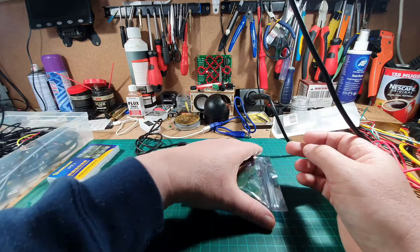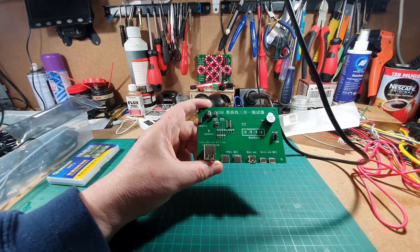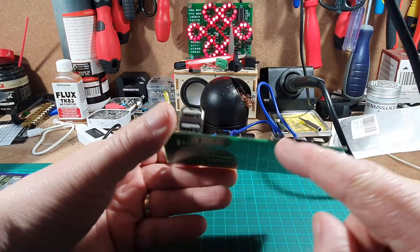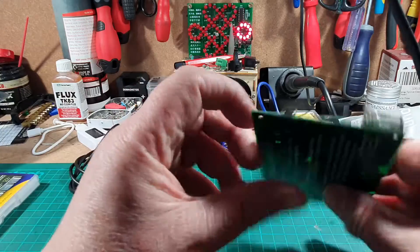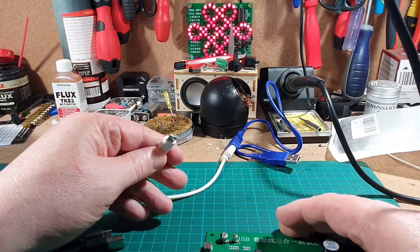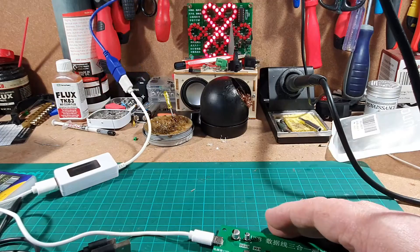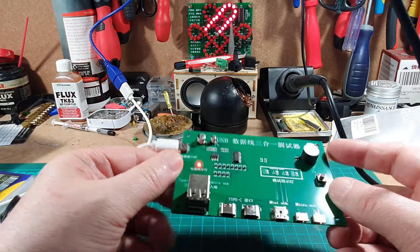So I bought a couple of testing circuits. We'll have a look at this one first. It's a circuit board that allows you to test different types of USB sockets across the front — type A, type C, mini USB, and micro USB. We need to plug in power via micro USB, and once plugged in we get a light and a beep, so it's ready to test.